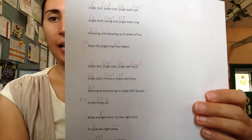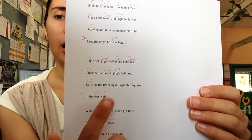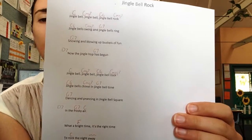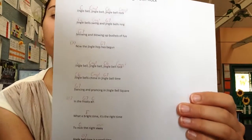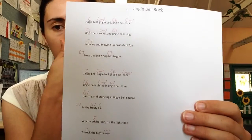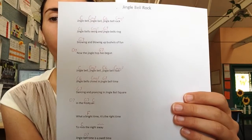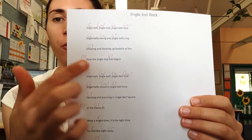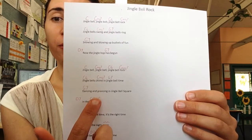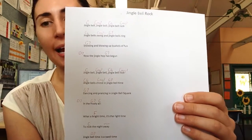Now the second verse is exactly the same except for the last line. You can see that there is a C chord added there. We know what a C is and we can go to that pretty easily. However, each line has eight counts, so because we've added in an extra chord, the counts are going to be a little bit different. Instead of going one, two, three, four / one, two, three, four, we're going to go one, two / one, two for the G7 and then four counts on the C. All of that equals eight counts.